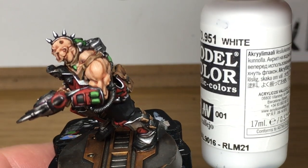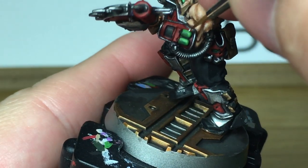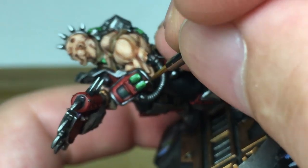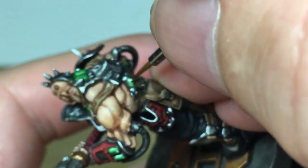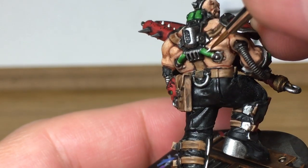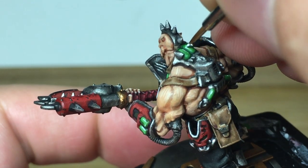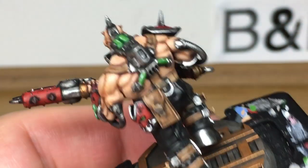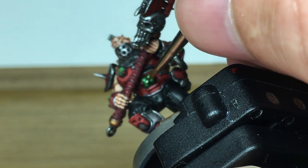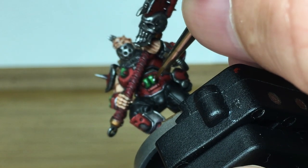Rather than doing another highlight we're going to use a little bit of pure Vallejo White just to draw some light reflections on these little vials — a horizontal line and then little tiny lines around the bottom edge of the canisters, and then lines and dots on the top of these tubes. Once we've finished them we're going to gloss varnish them at the very very end.